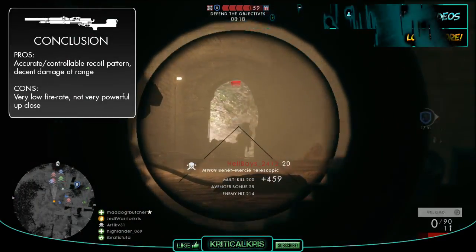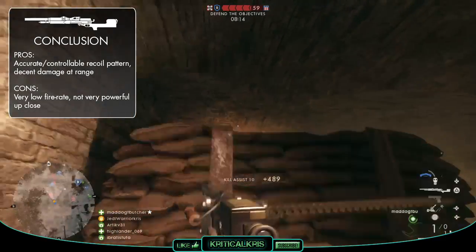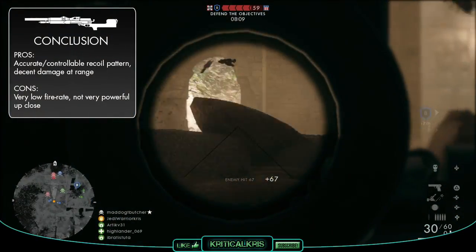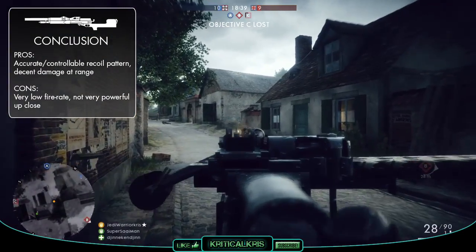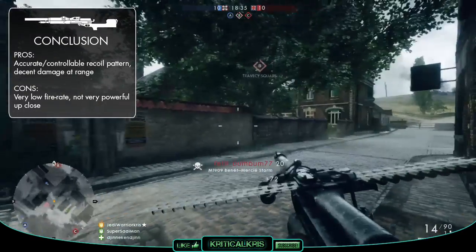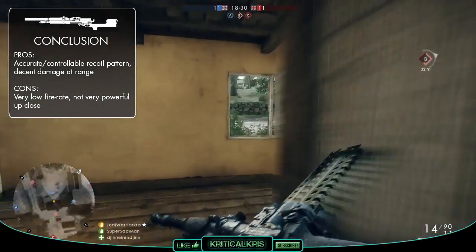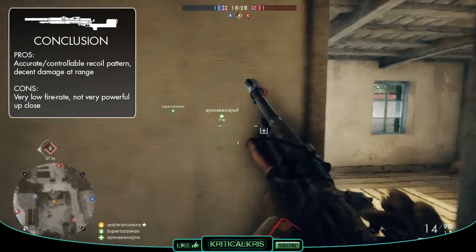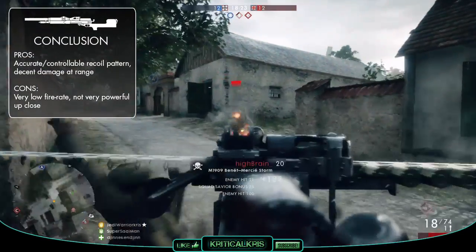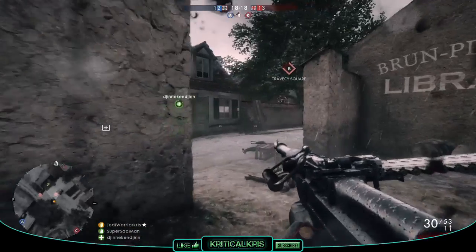In conclusion, the M1909 Benet-Mercie has one of the best recoil patterns and should seem quite accurate and controllable when compared to other LMGs. It's got decent damage at range, being able to secure a 6 bullet kill. Though up close, you're more often than not going to get ripped to shreds if you come up against someone using a faster firing gun. Its fire rate is the main thing that lets the weapon down, and you'll probably find it to be most effective at medium distances, away from those bullet hoses. Despite having the lowest RPM, it can still be a very deadly weapon when used correctly, though it's probably not going to work quite as well up in the front lines, and might be a better choice for defensive players.